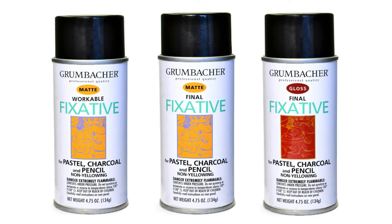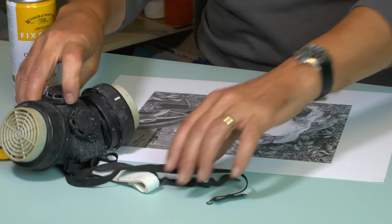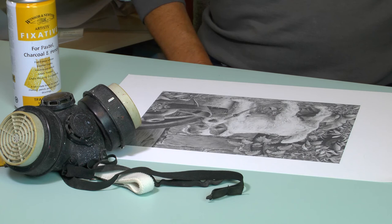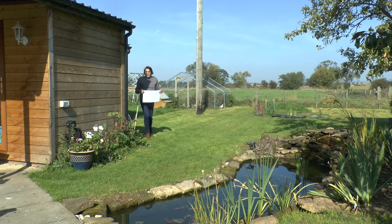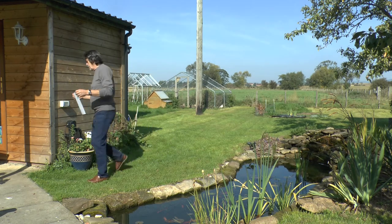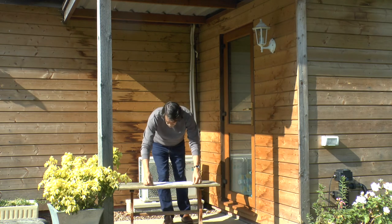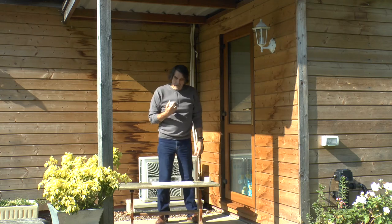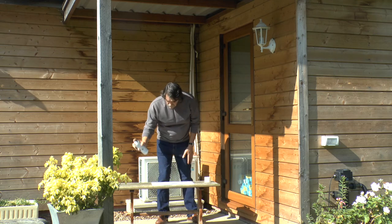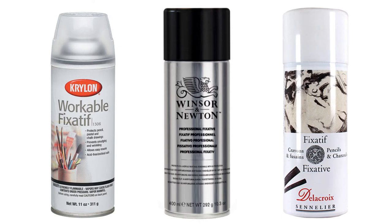Your fixative will most probably release a very unpleasant smell. I joke that you'll need a gas mask and running shoes for a speedy exit, but I seriously suggest you work in a place that has proper ventilation — that includes outdoors if the conditions allow it. I'm working here beneath my studio's porch area. Expect most well-known brands such as Krylon, Windsor & Newton, and Sennelier to produce professional results.